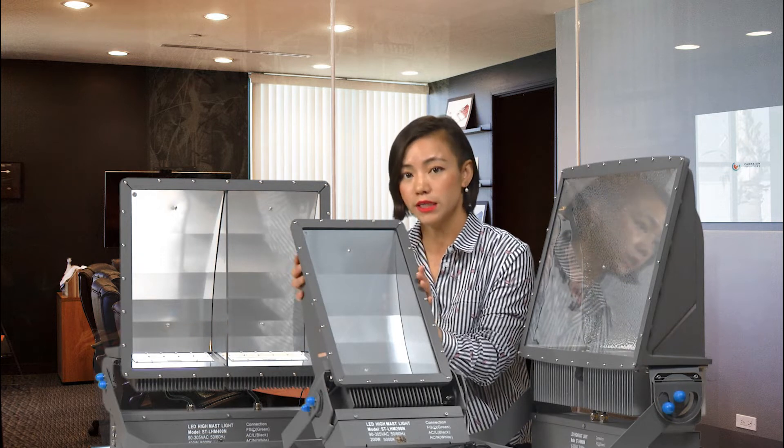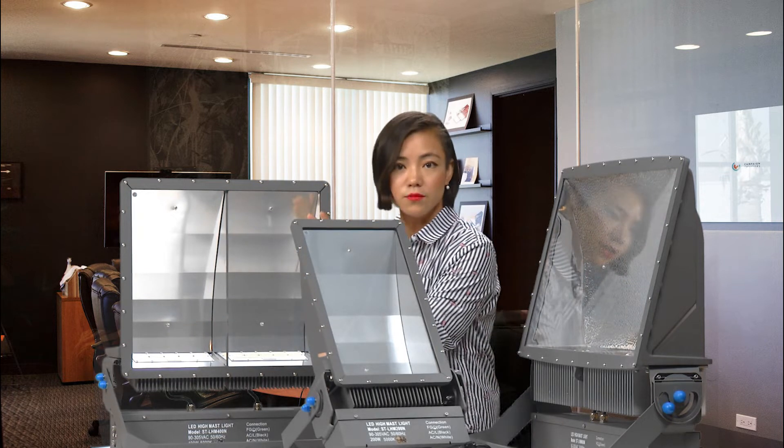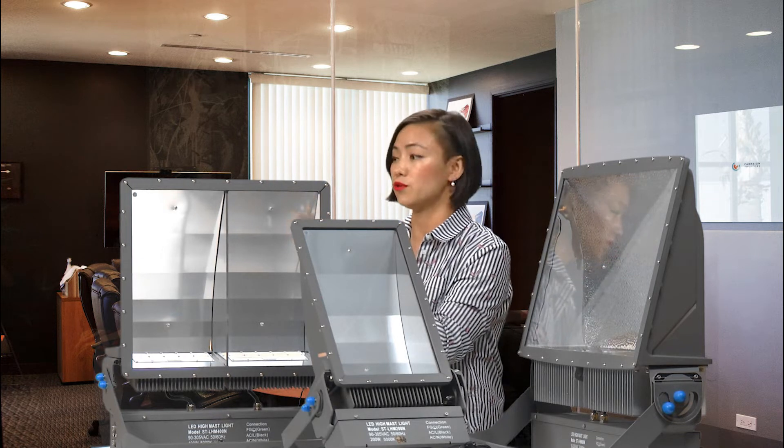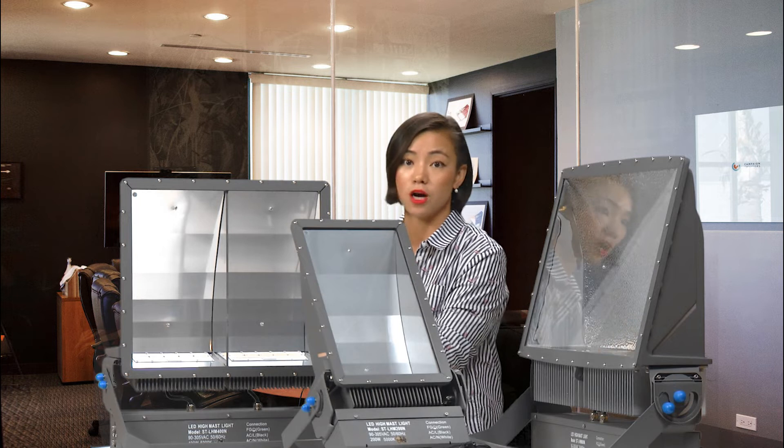We have our own workshop for the paintings. This comes standard with gray, and we do parts painting in our workshop factory.